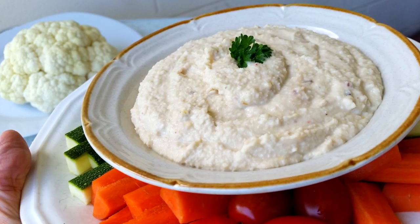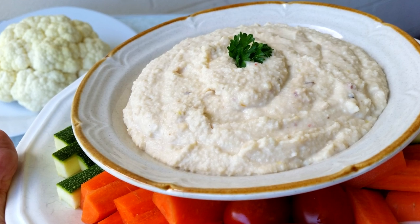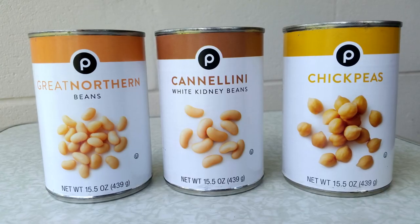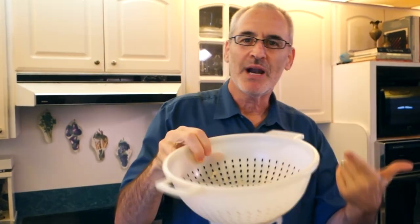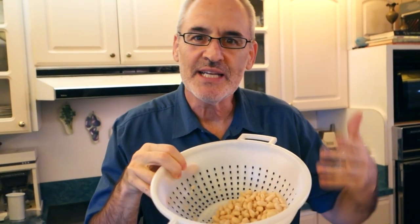Chef Buck here and today we're going to whip up some cauliflower hummus. Usually when you think of regular hummus you think of chickpeas, but we're going to use some great northern beans. You can use any kind of white bean — cannellini or chickpeas — but I think the great northern beans and the cannellini beans are a little creamier.